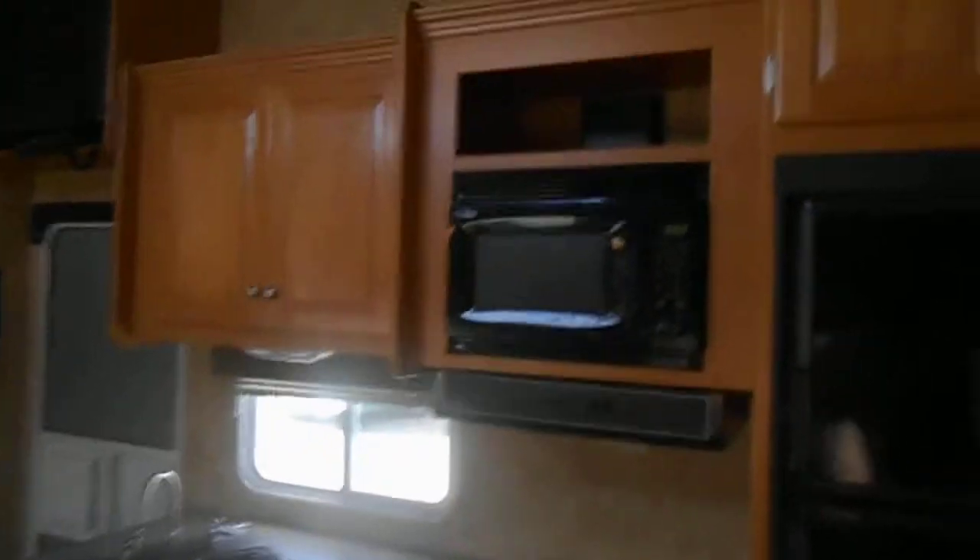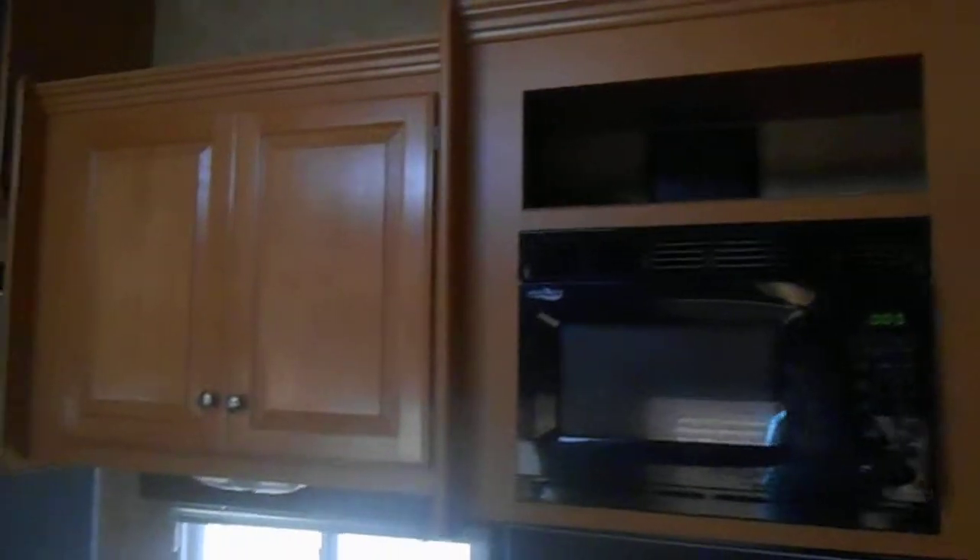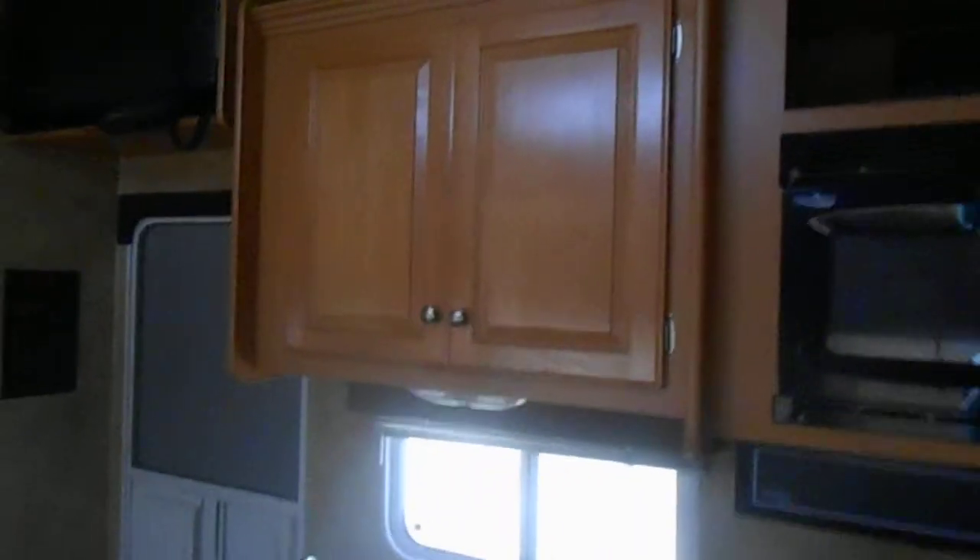That empty spot there is just for more storage. And then you got cabinets right above the fridge and above the sink as well. Black screen TV right above the entry door.